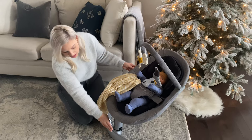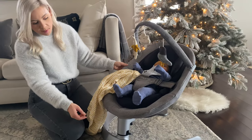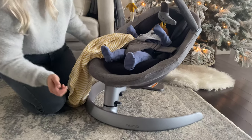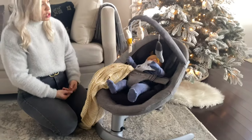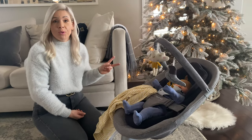Right now you can see here in the base that I actually have my swing locked so there's no movement. But what's great about the swing is you can just unlock it, give the baby a little swing, and this is going to actually move back and forth, lulling your little one and keeping them happy for two minutes.